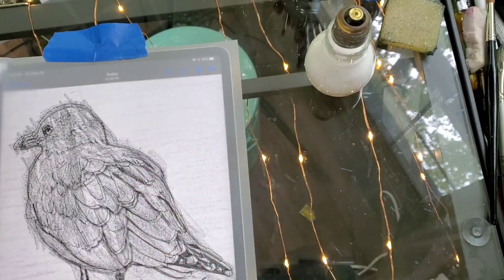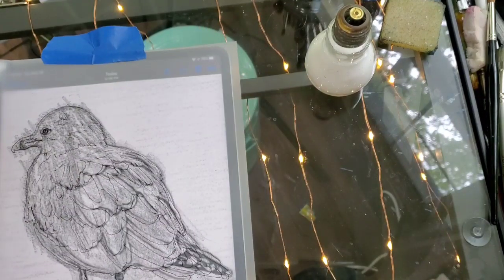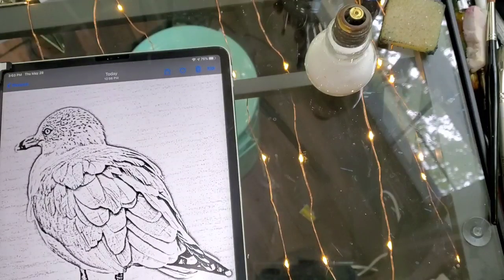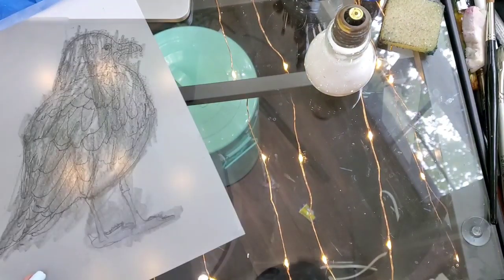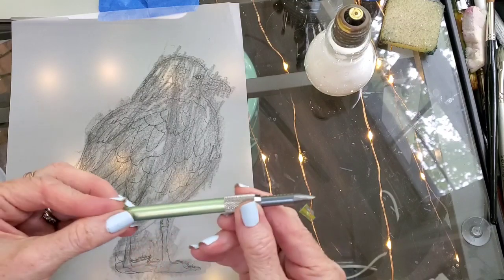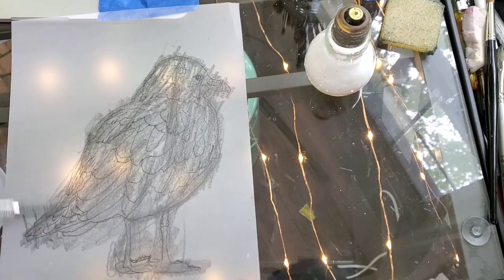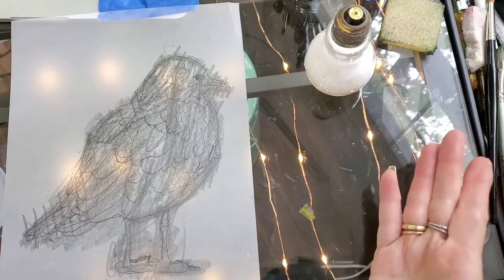It isn't perfect — it can get off a little bit, like if I line up the head the feathers can be off a bit. After you get your picture done, on the back you take a pencil — I used a 9B — and go over it and put pencil all over the back like that. Or you can use something called graphite paper.